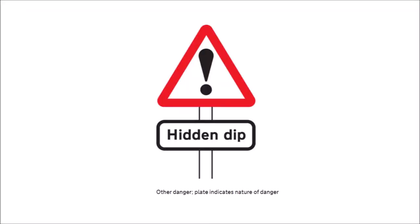The exclamation mark sign basically means danger — it could be anything. This particular one is a hidden dip, but it could be flood, falling rocks, whatever. A hidden dip is where the road follows the lay of the land — you're driving along the top and then go down into a hollow. Nobody over the other side can see you're in the hollow, so they go for the overtake and you come out and meet a car on the wrong side of the road.